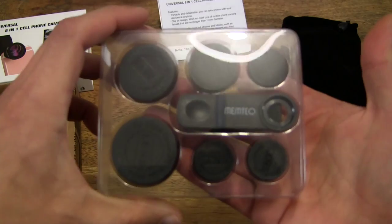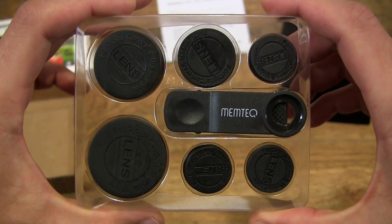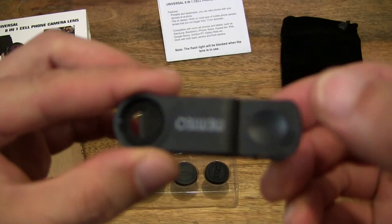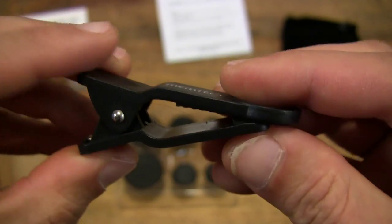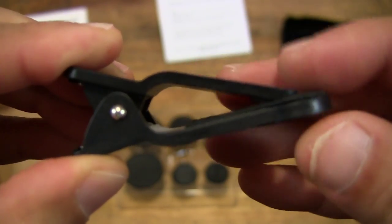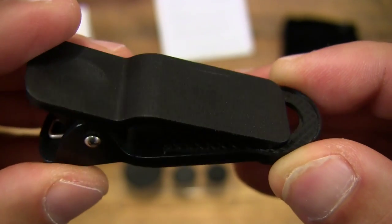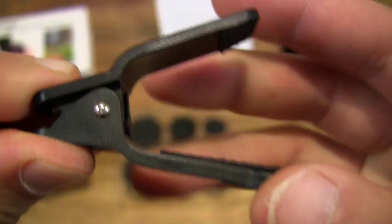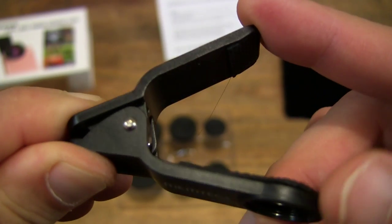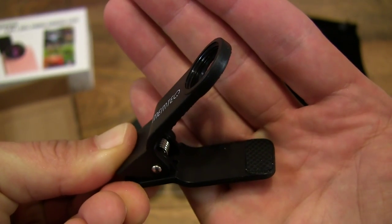And let's go ahead and remove the protective tray cover. Let's take a close-up look at the clip. This is the lens clip — it attaches directly onto your smartphone, but it also can be used for tablets and laptop PCs. You can see there are two rubber pads on the insides of the lens clip, and you can see just how wide it can open up.